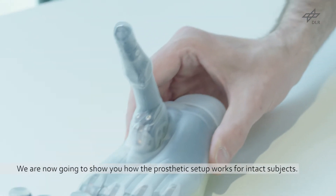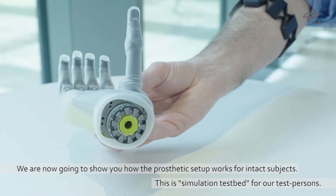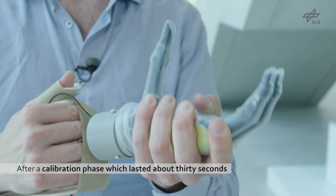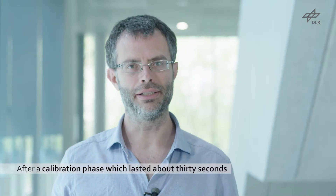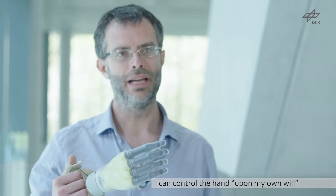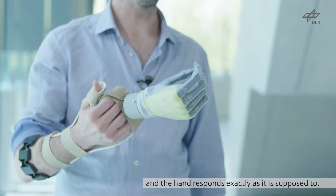We're now going to show you how the prosthetic setup works for intact subjects — this is almost like a simulation of our test persons. After a calibration phase which lasted about 30 seconds, I can control the hand upon my own will. I contract my own muscles and the hand responds exactly as it is supposed to.